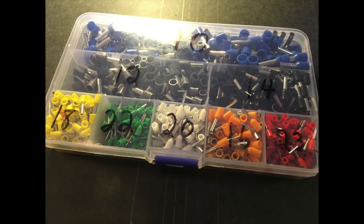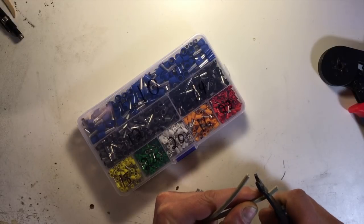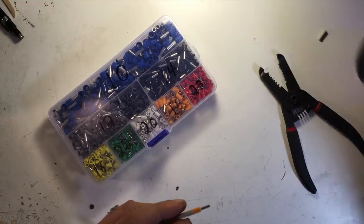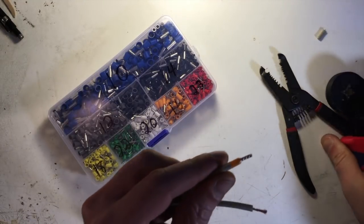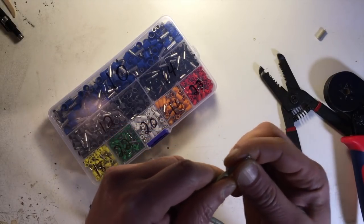Here's a box of generic ferrule crimps from Amazon, as well as this crimping tool — which was pretty cheap; I'll put a link in the description. All you have to do is strip the wire back to the specified length, make sure you don't have any fray wires, pick the proper ferrule size, slide it over the wire, and just crimp it in place. It'll make a nice square-section solid connector that matches your plug. Give it a little tug to make sure it's really on there.